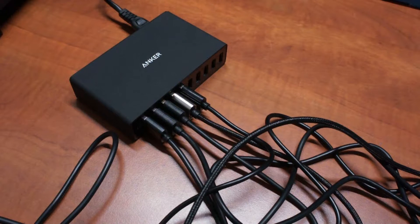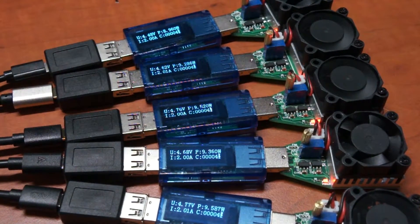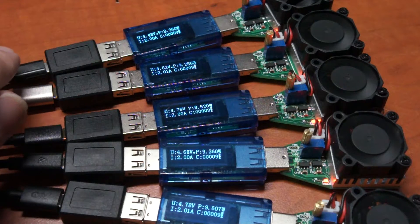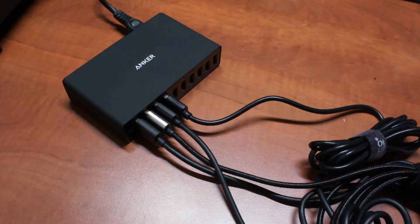For the second test we have three-foot cables. We start with the Aukey, then the Anker, Tronsmart, a MyGeek cable, and again the cheap Chinese free cable that came with something. We're now seeing a bit more voltage difference — the highest is 4.77 volts from the Aukey cable, Tronsmart is pretty close, Anker is a bit lower, MyGeek is about the same, and the cheap cable is a lot lower than the others.